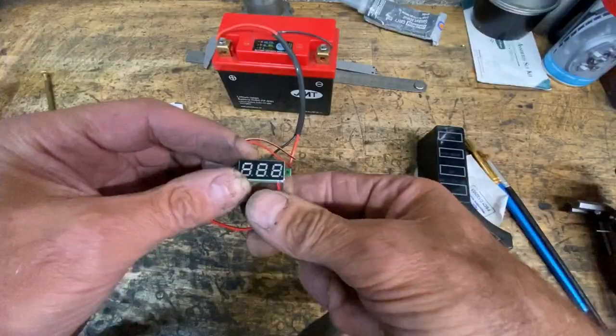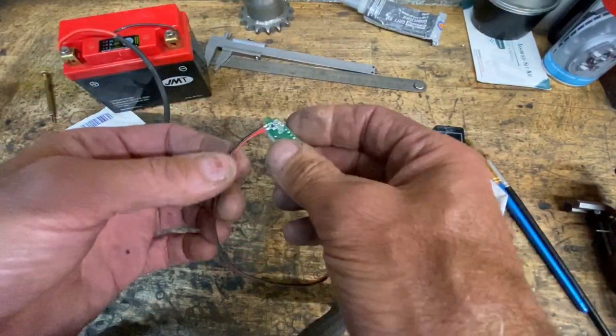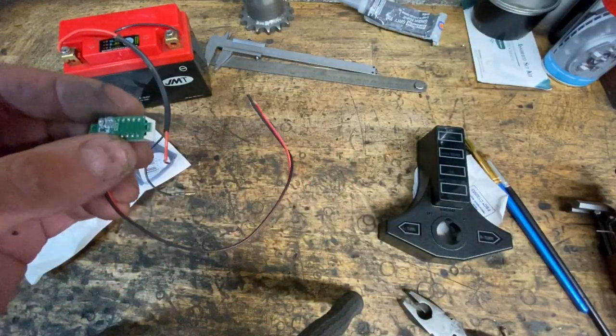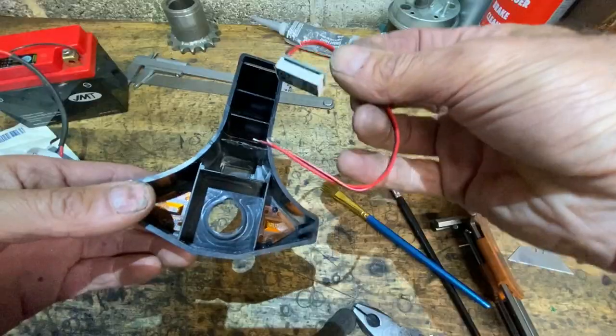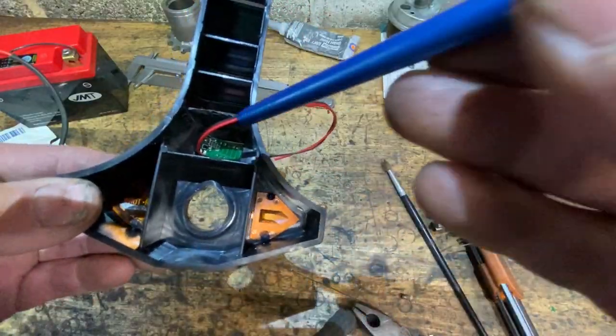I offer up the display to the console and it's exactly the right size, except there's two lugs sticking out that hold the two screws to hold it in place. We don't need those, so I'm going to snip those off with my side cutters. With the two lugs cut off, I offer it up into the light console — there's plenty of room and it drops down in perfectly.